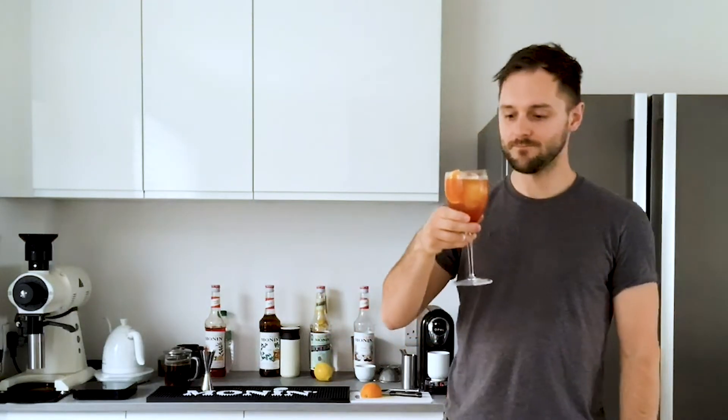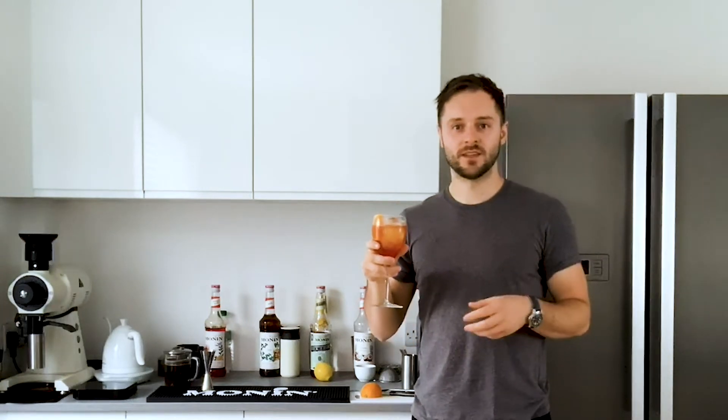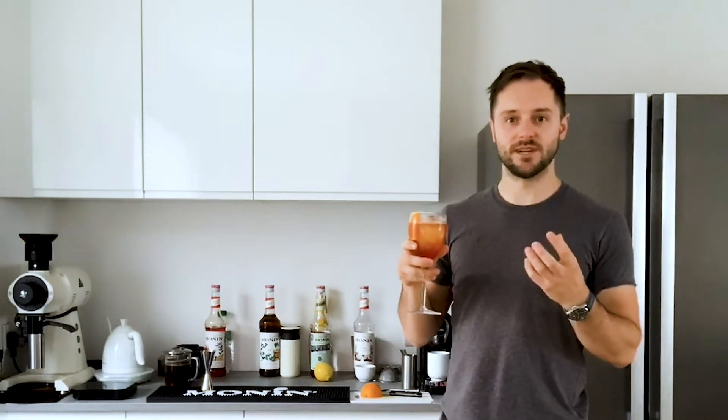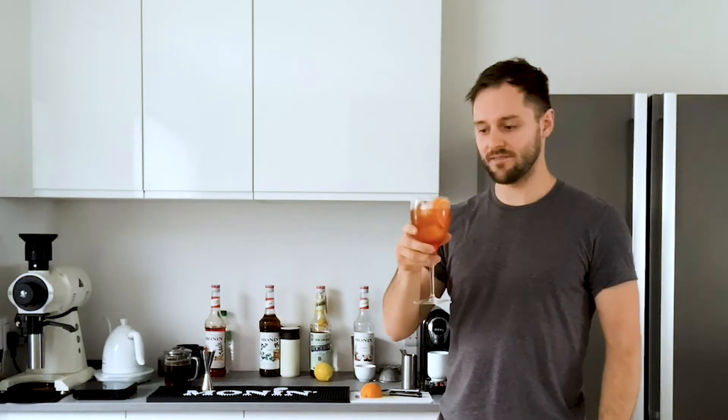I can actually drink this, so cheers. That's so good. The coffee just kind of elevates the flavours in there. We've got the familiar kind of Aperol spritz flavours - really clean, really easy drinking. I'm going to save the rest of that and drink it in a minute. The second drink is going to be the mock iced Irish coffee.